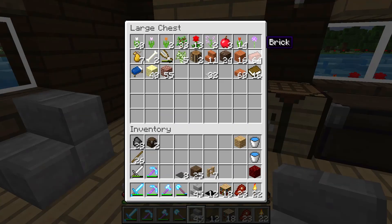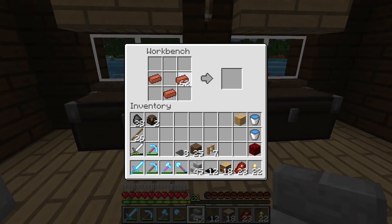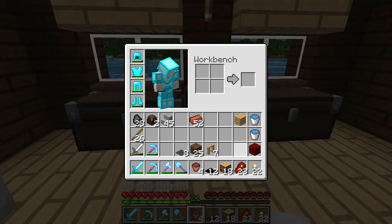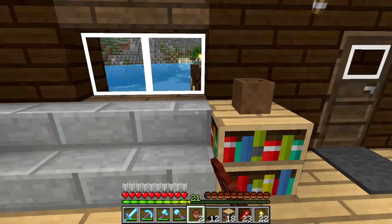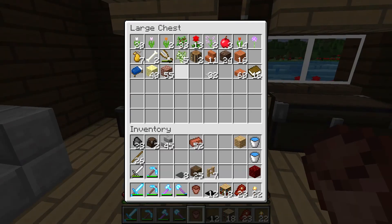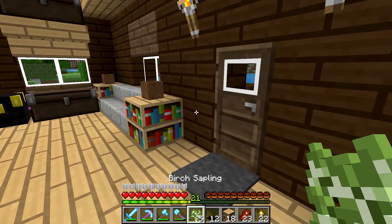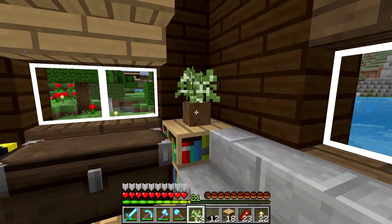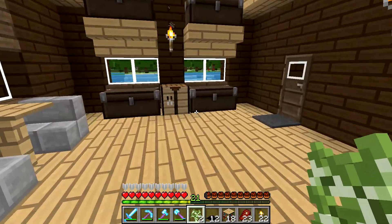That's not too bad. Let's go ahead and make ourselves a few flowerpots. We can put one here, one here, and one here. Now I've got some plants — we'll use these birch saplings, because I love the way that the birch saplings look when they're planted. They look kind of like hostas, if you ask me.